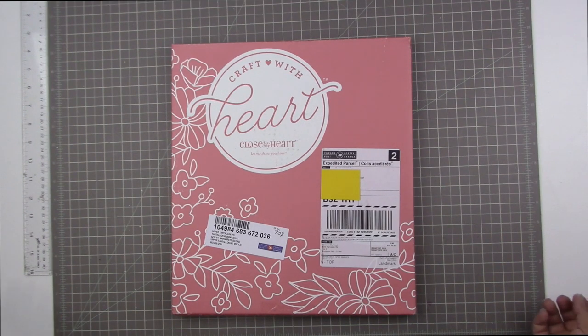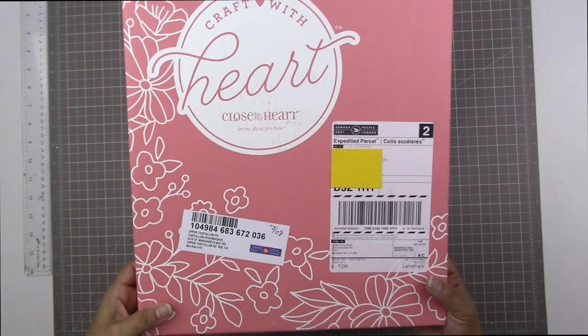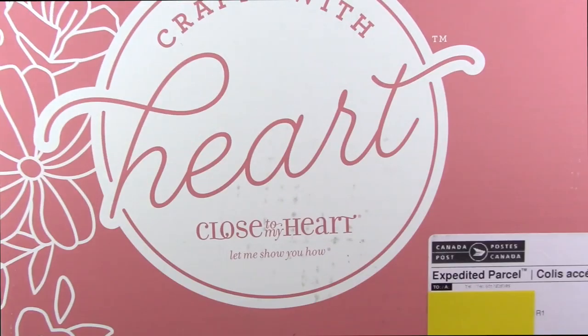Hi guys, Tracy here, and today I wanted to share with you the new Craft with Heart kit from Close to My Heart.